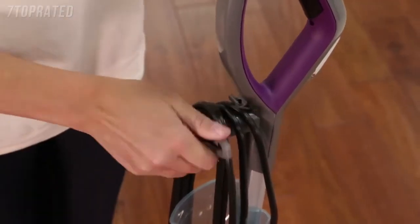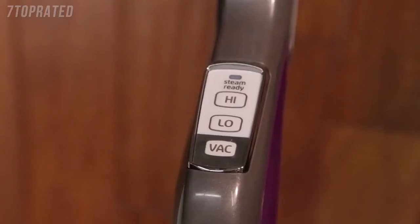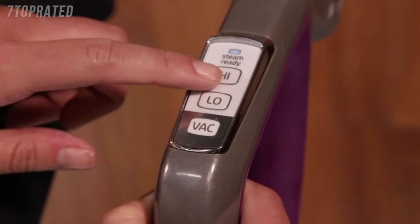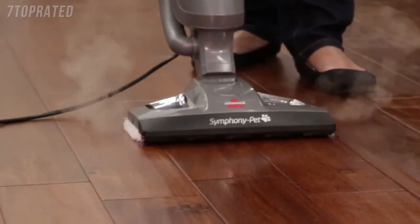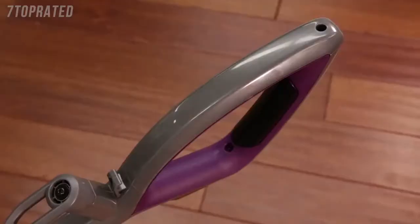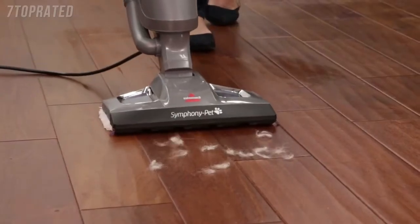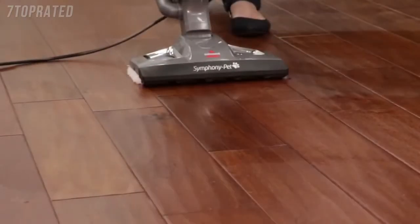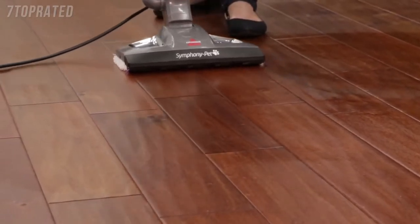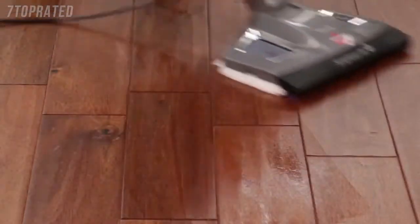Pull and twist the quick release cord wrap clockwise to unwrap the power cord completely. Plug into an outlet and wait 30 seconds for the unit to heat up. Once ready, choose the level of steam desired to clean your floors. Use high steam for durable floors or sticky messes, and low steam for delicate floors or everyday cleaning. Press the steam trigger on the underside of the handle to use the steam. Push down on the vac button to turn on the vacuum. The vacuum option can be used simultaneously with high or low steam, or separately as a stick vacuum only. Begin cleaning by slowly moving the unit over the floor surface while pressing the steam trigger. Moisture on the floor is normal when using in steam mode.